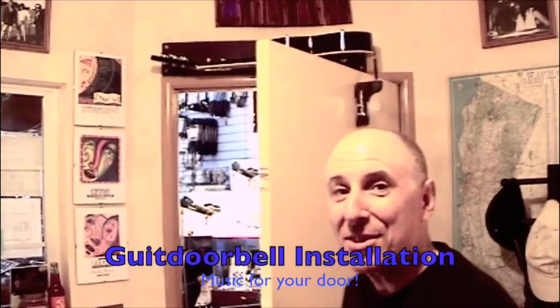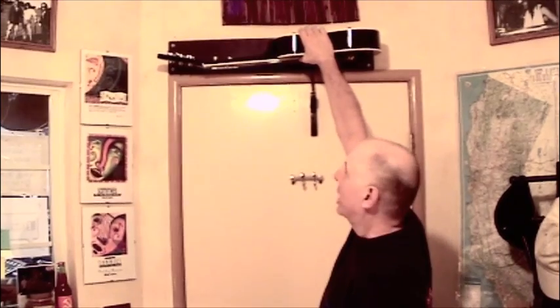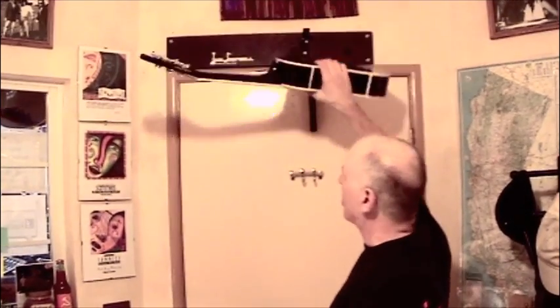Hi, I'm Dave Lynch and this is the Gador Bell. It's a fully functional half-size acoustic guitar that mounts over any inward opening doorway and it's completely removable and playable. Just grab a hold of it and pull it down and you've got a totally playable acoustic guitar.